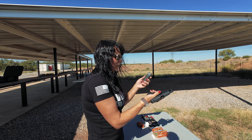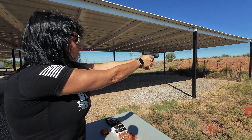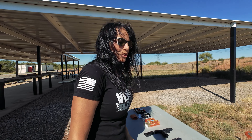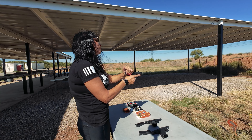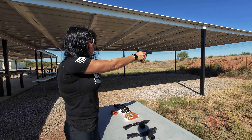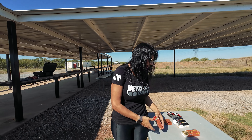Monarch round two, Glock 43X — no problem. That wasn't a surprise to me, was it to you? No. Round two Monarch ammo, back to the Hellcat Pro — like a pro.